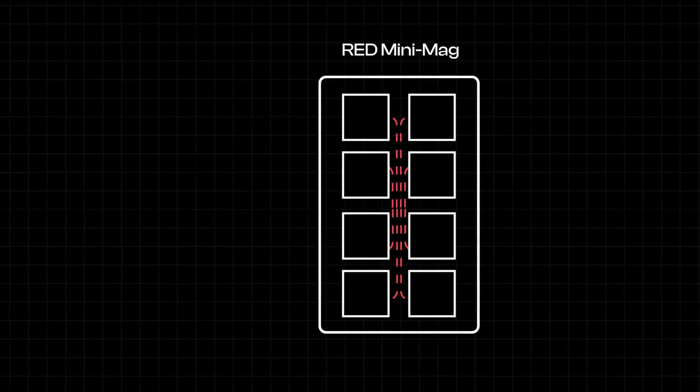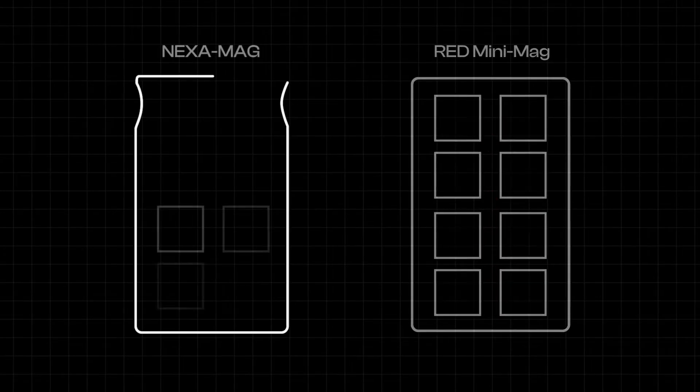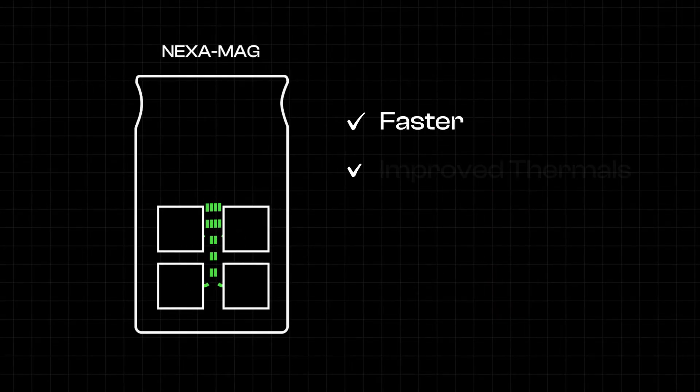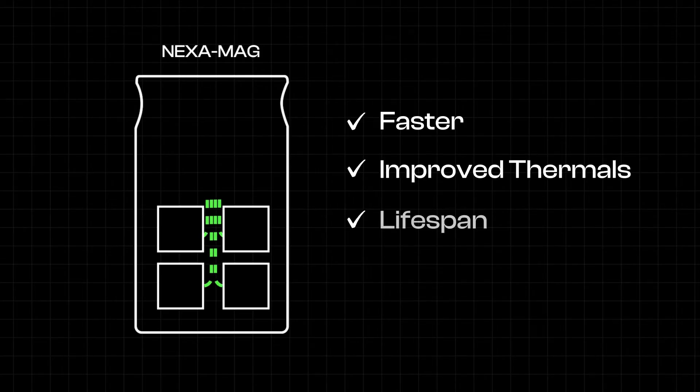By using the newer generation components, we've cut the number of memory chips in half, improving speed, thermal performance, lifespan, and reliability. Most likely, if this technology had been around when the original drives were made, RED would have done the same.